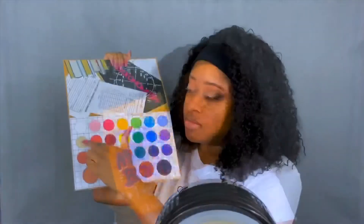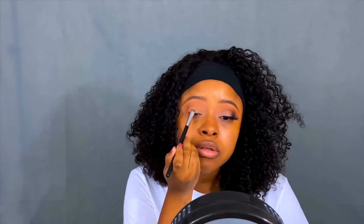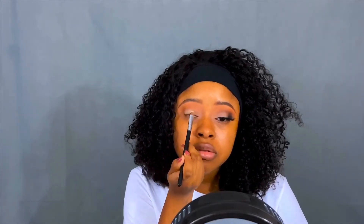Moving along into the Matte Book by the Crayon Case. We're going to use two shadows together — like a cream and then a pink undertone shade as well — and we're going to put that all over my mobile lid.